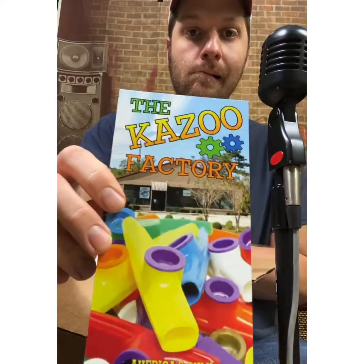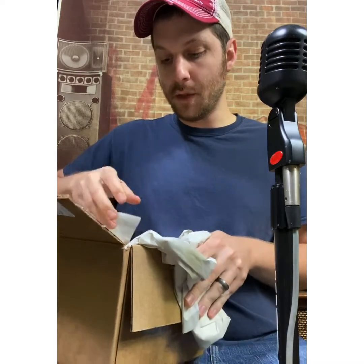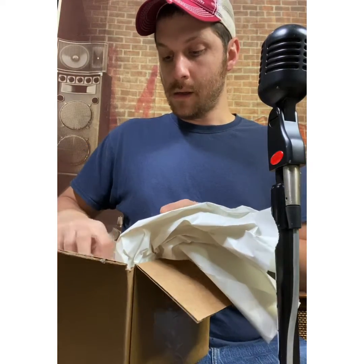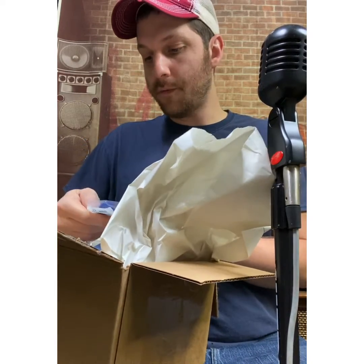So it came with this little brochure. Let's see what else it came with. I don't really do unboxing videos — I guess this is an unboxing video — but I already pretty much know what's gonna come in here. Hopefully I can put a description below of different stuff that it came with, and Kazooby Kazoos if you want to check them out.